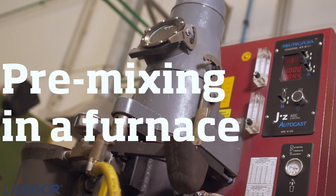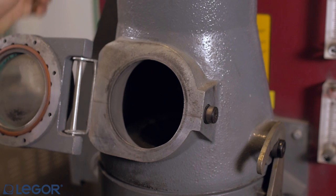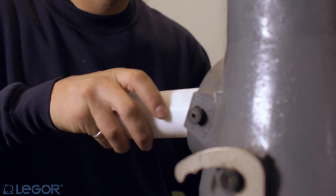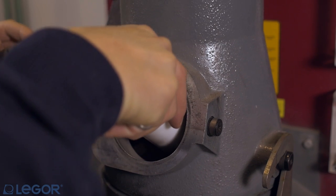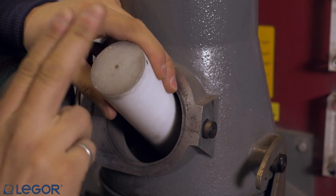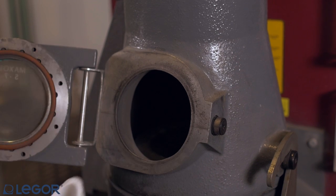After you have carefully weighed the components, gold and master alloy, try to put master alloy first and then gold, to cover the alloy with gold in the heating phase. The way to put the alloy in the melting machine depends on the kind of equipment you have. The pictures here refer to a machine where the metal loading can be done with hot crucible, speeding up the melting time.